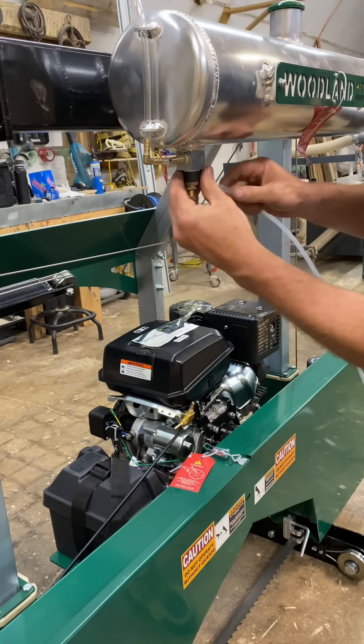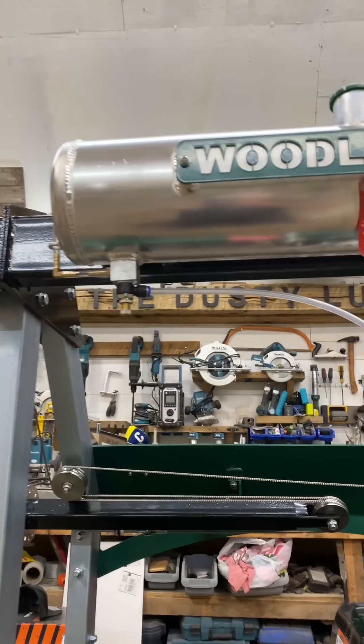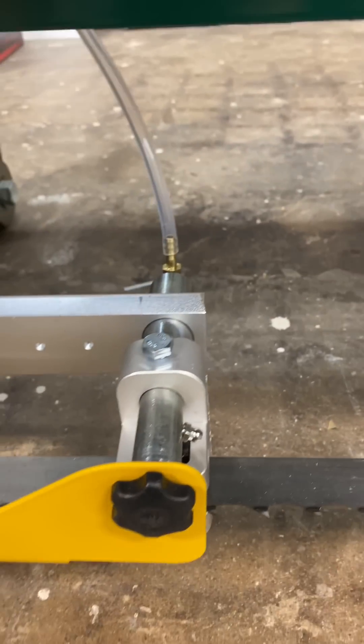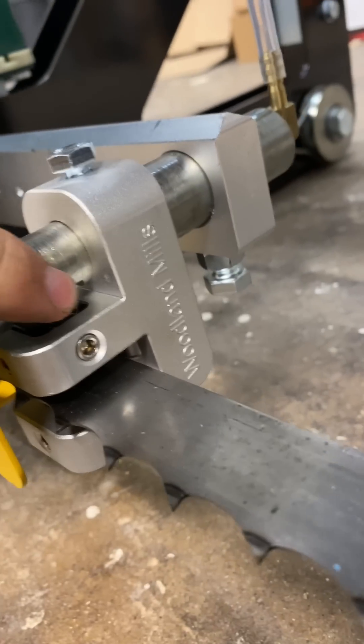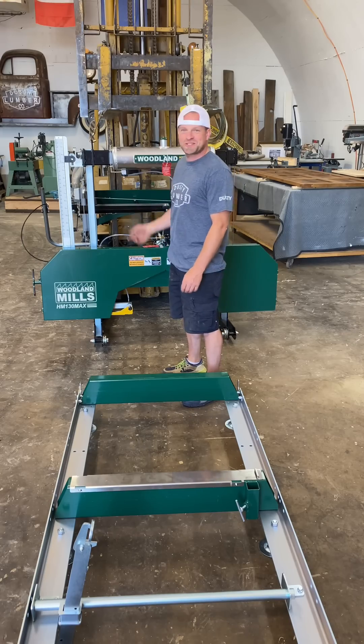Now we've got to hook up the auto lube hose. That goes from the tank down to the junction, from that junction all the way down underneath and to this shaft here, which will spit out to lube the blade and keep it nice and cool. Now it's time to put the saw on top of the track.